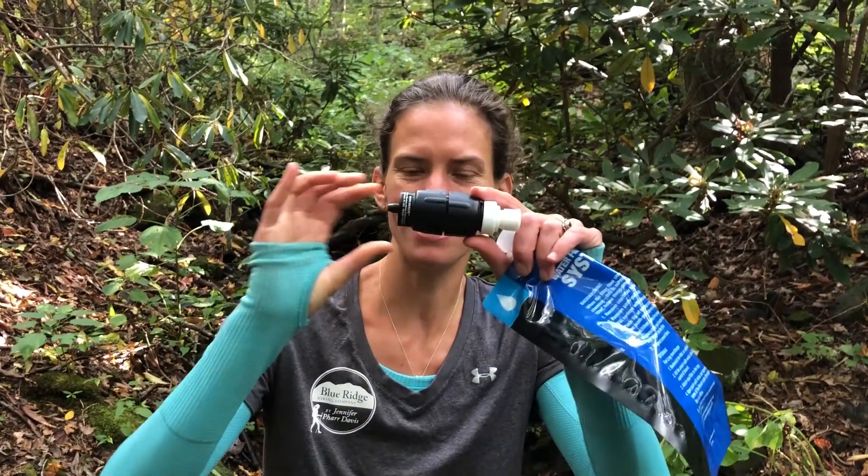This is the new Sawyer Micro filter and it basically combines the best of a Sawyer Squeeze filter with the weight of the Sawyer Mini, so this is my new water filter.